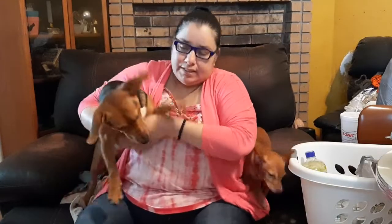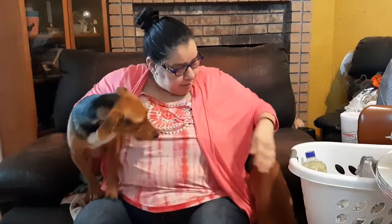Hey everybody, it's Michelle Media here. I'd like to thank you for joining me today in my Dollar Tree haul. This is Patitas — she's with us today, my new baby girl — and George just jumped off right now.